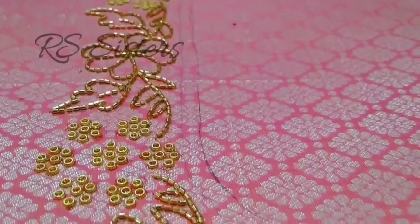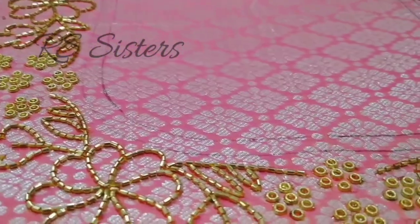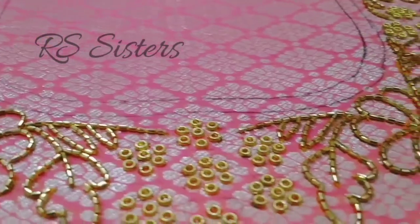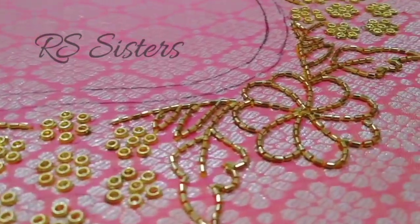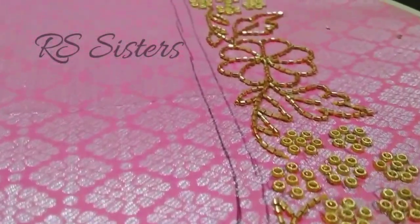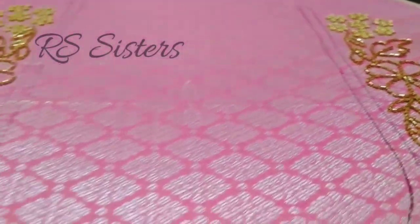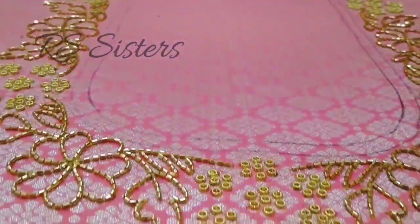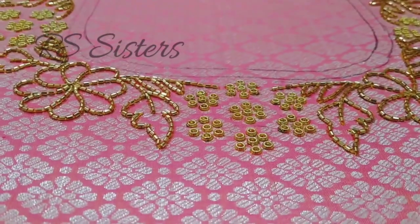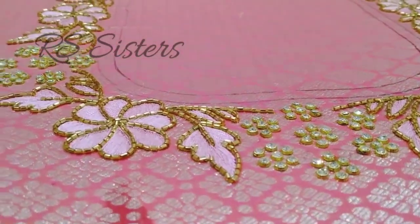Here I am going to stick and use this outline. I will show you how the bead work and thread work is done. I will show you the classes in the description box. I will complete this outline and apply a bit of stones along the bottom.